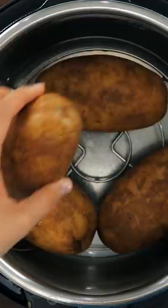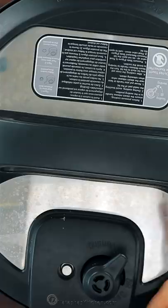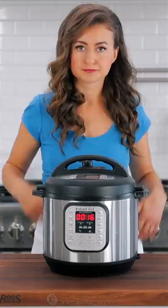Cook on high pressure for 12 to 16 minutes, depending on the size of the potatoes. Once the timer is done, let it sit and do a natural pressure release for another 15 minutes.